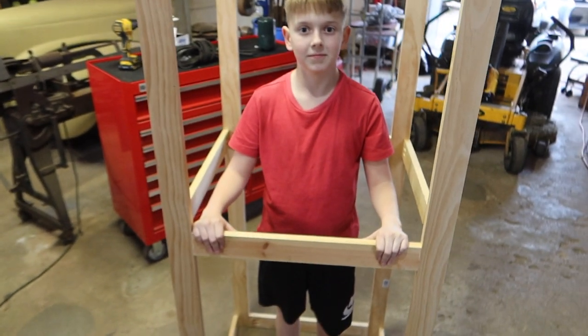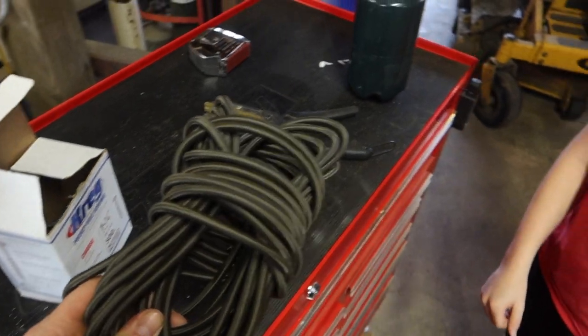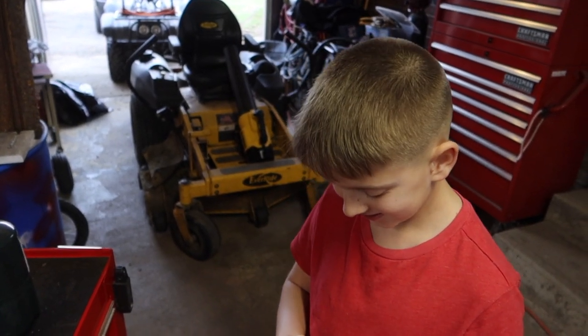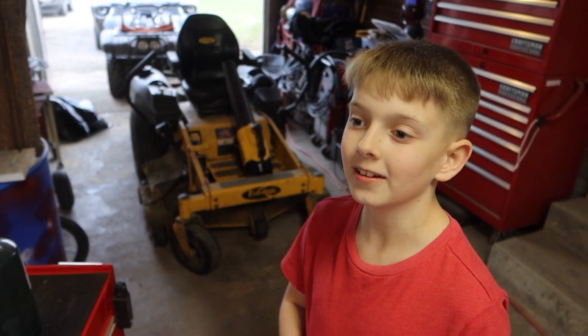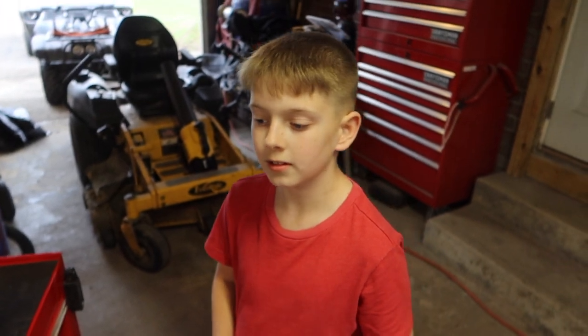Alright dude, you got it all together — let's get some of this elastic cord. It's really nice when one of your friends owns a rope company. Special shout out to Atwood Rope Company — we'll put a link in the description so you can check out a lot of their products, all US made. That's something we like. Alright, let's get this cut and put on.